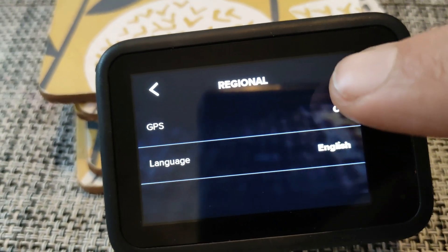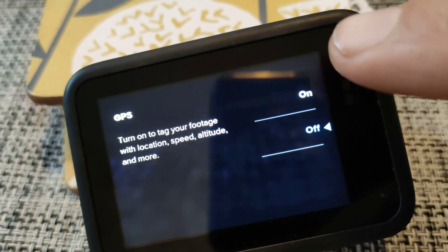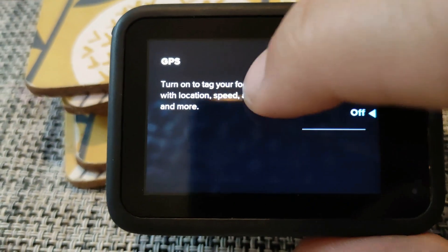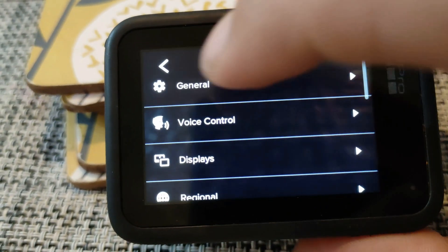If you want to turn it off — and this is a good thing to do if you're not going to use it — it can save your battery a bit. Just go back through the preferences, turn it to off and that's it. Your camera is now enabled for GPS. So once your camera is enabled, get out there, film some footage, and then we're going to edit it in the GoPro Quick app.